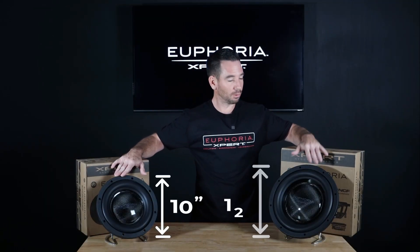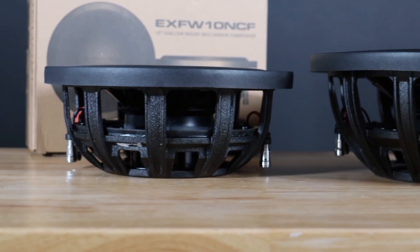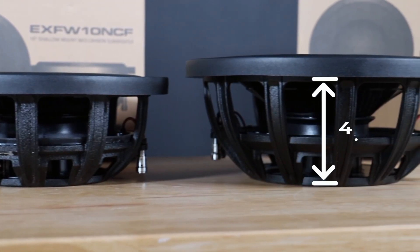These do come in a 10 inch or a 12 inch size, measuring only 3.5 and 4.1 inches deep, respectively.